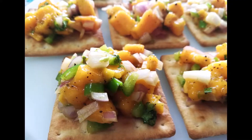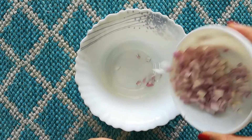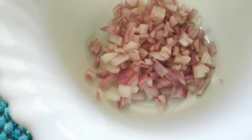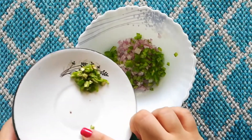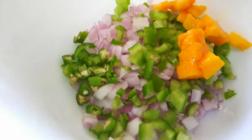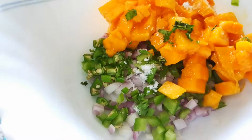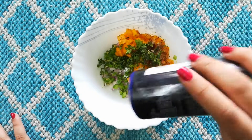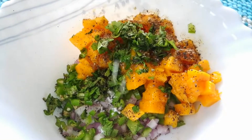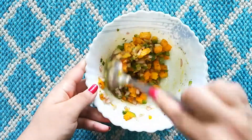My next recipe is mango salsa on crackers and it's very easy. In a bowl I'm gonna add finely chopped red onions, finely chopped green bell peppers, some finely chopped green chili, mangoes, some salt, finely chopped coriander leaves, some pepper, and finally some freshly squeezed lemon juice. Mix that all up well and you're done with your mango salsa.